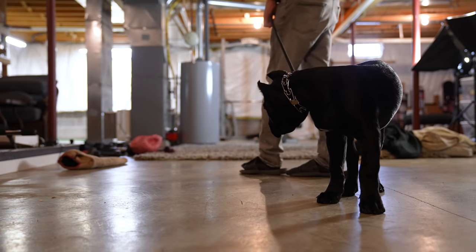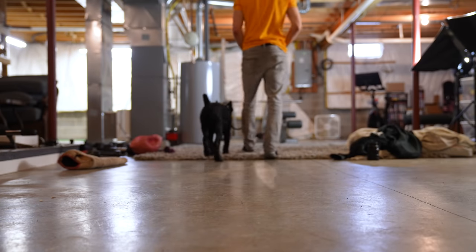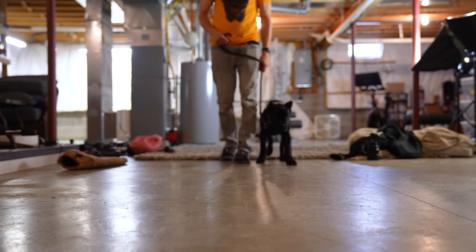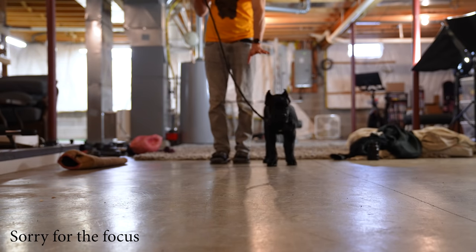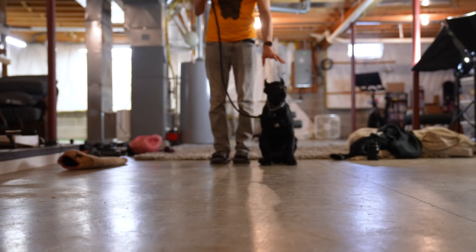I'm going to do a quick turn — over this way. Good, heel. Good, heel, Justice. I'm constantly praising him. I turn, he turns. Good, heel. Barely any pressure — he just felt the latch lift up and he stopped. And guys, this is literally the first time he's worn a prong collar. And look at this. Good boy.